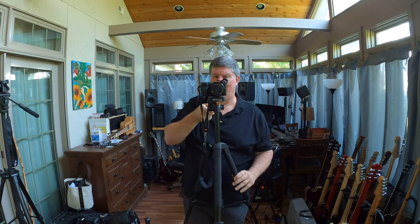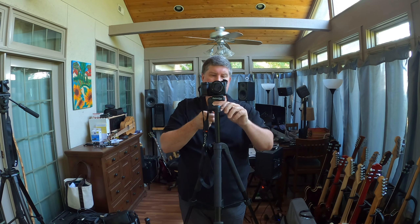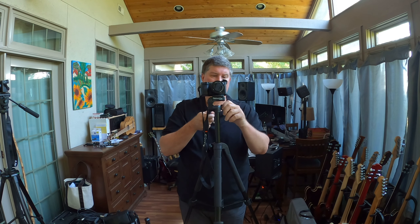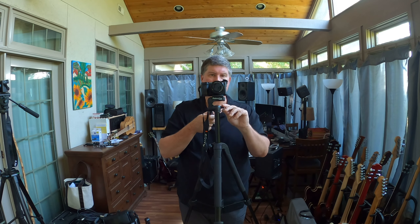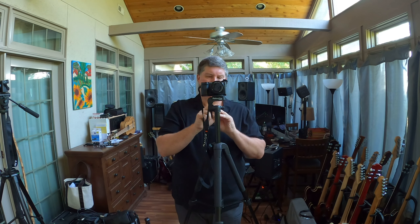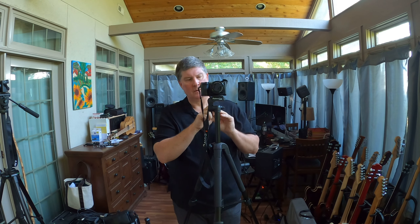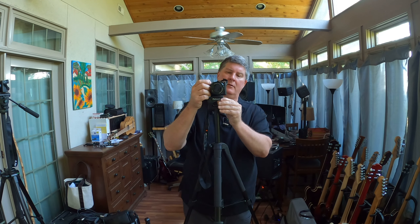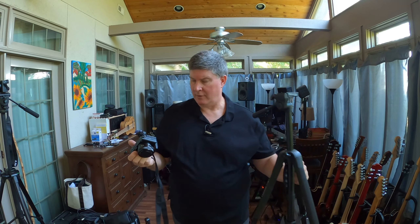Levelness the other way doesn't matter — that's just a matter of turning it up or down whichever way looks best. This one is not as sophisticated as the other tripod, but you can pan left and right. It's a little bit sticky, not fluid head at all. And then you just do this up and down. So there you go — that's how you put the mounting block on and set the tripods up.